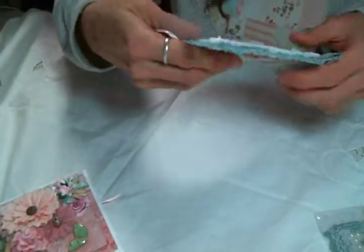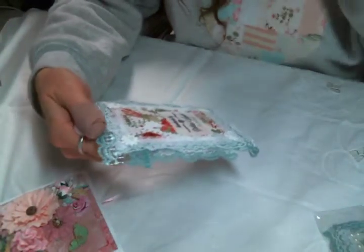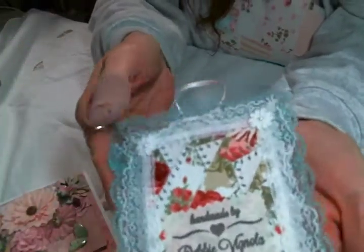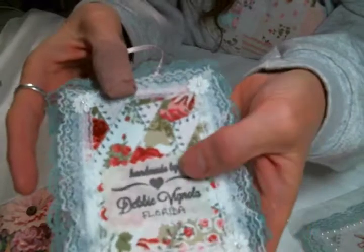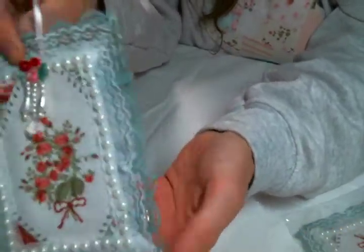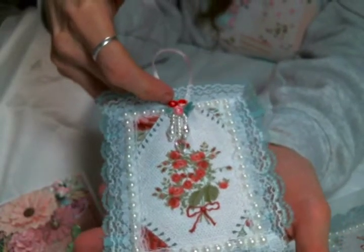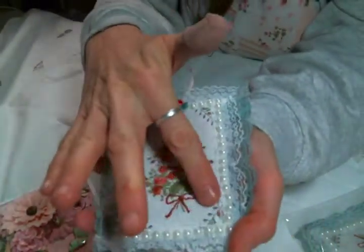I'm definitely going to keep it in the packaging because they're very similar but the image on the front is a little bit different. So I'll show you the front of this one too. But look at this — that's the back. Obviously it says 'Debbie Florida.' Let me turn it over. Look at how cute!